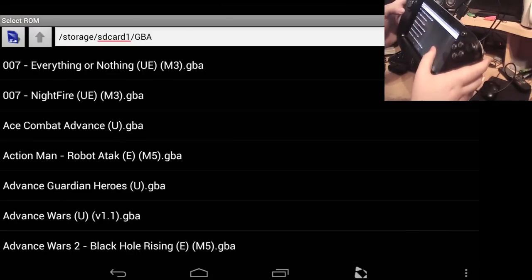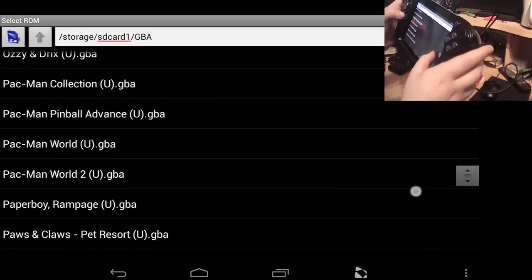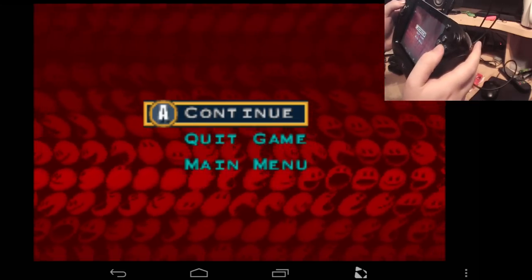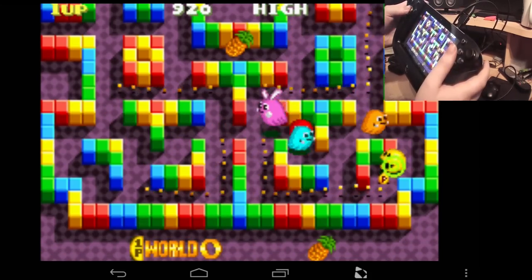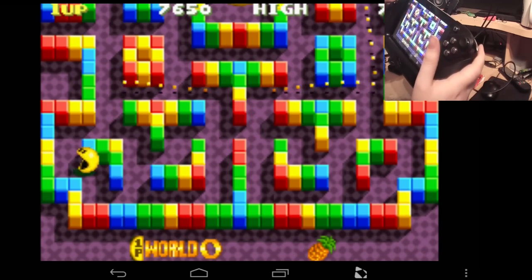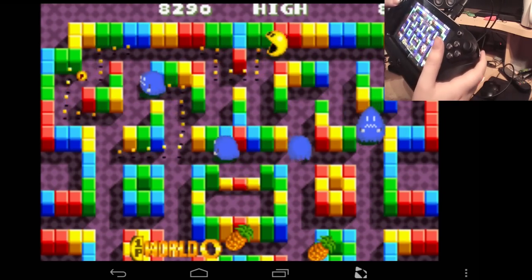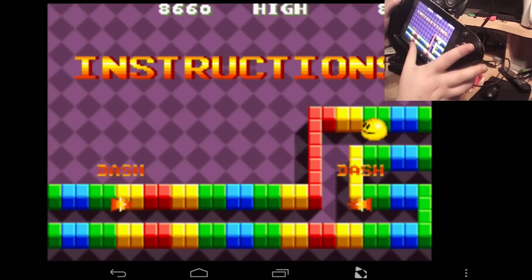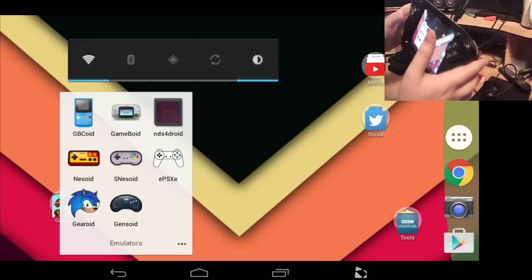Now the Game Boy Advance emulator — I'm going to play Pac-Man Collection because this is probably the only emulator I'll show Pac-Man on. Yes, I have every single game on here — I own over 3,000 games, so I think I've earned this. As you can see, it emulates perfectly — really, really good. I prefer the scaled version over stretched because when it's stretched things look further away than they appear. No slowdown at all, which is why I recommend playing Metal Slug on the GBA emulator.